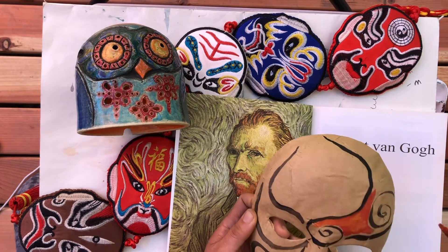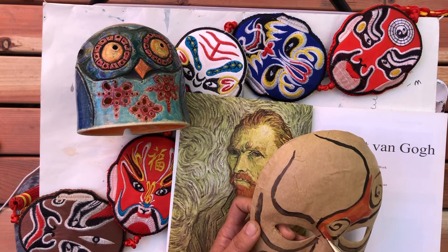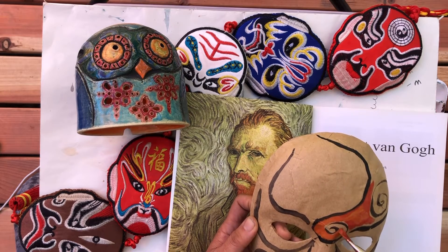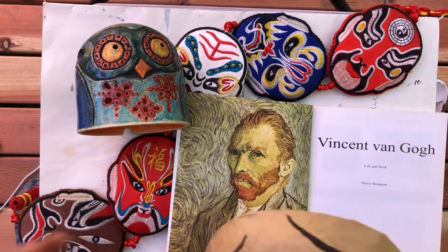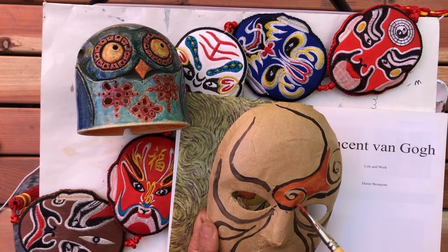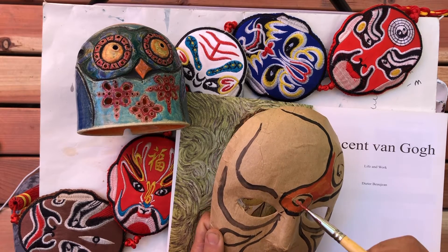You can see that I'm using the mask itself as a palette to mix colors. You can do that as well, because this paper is pretty solid. So that's one advantage of painting on a mask.